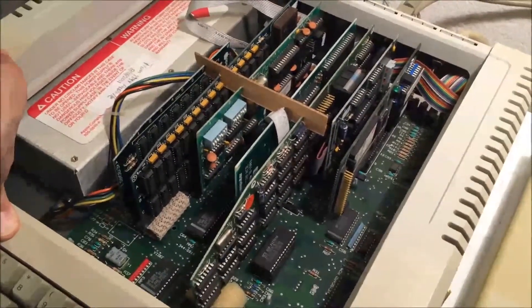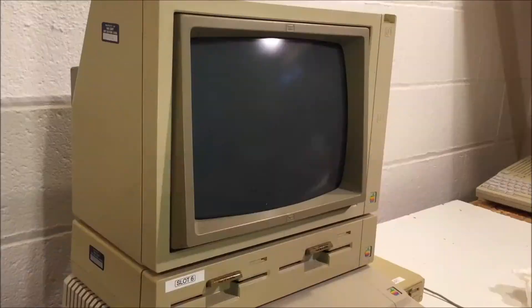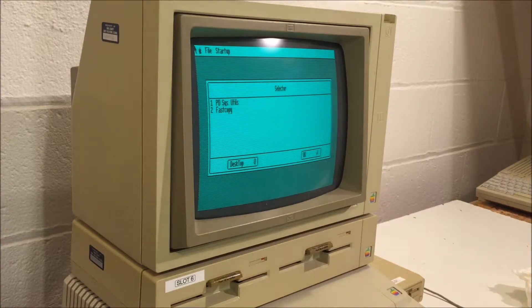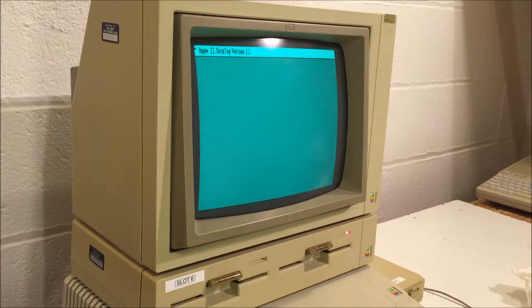So now we're going to boot the computer up and take a look at the whole thing and see how things work. Now it's time to start this old girl up. As you can see, it's copying the Apple II desktop into the RAM card — because I've got that Slinky on there, it copies it in and makes switching between the selector application and the desktop application work pretty fast. And there's the selector. Let's go ahead and go to the desktop — it's going to load pretty quickly and enumerate the drives.